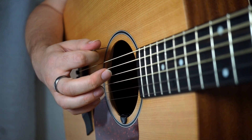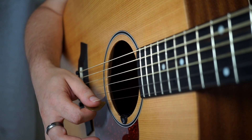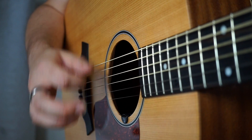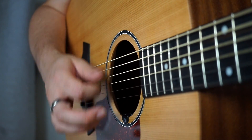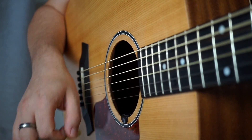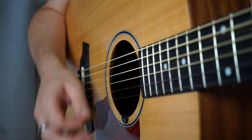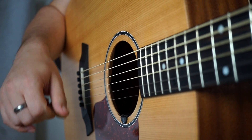We want to keep it nice and smooth and just let the plectrum move for us. When I come back up you'll notice the plectrum is doing the same thing — it moves with the strings — and you'll notice you get a very clean smooth sound across all strings, rather than that clunky thing where you're not quite in control.